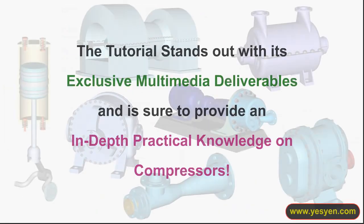The tutorial stands out with its exclusive multimedia deliverables and is sure to provide an in-depth, practical knowledge on compressors.